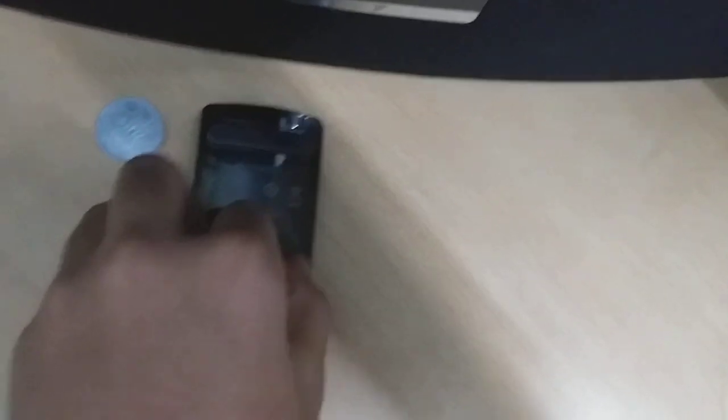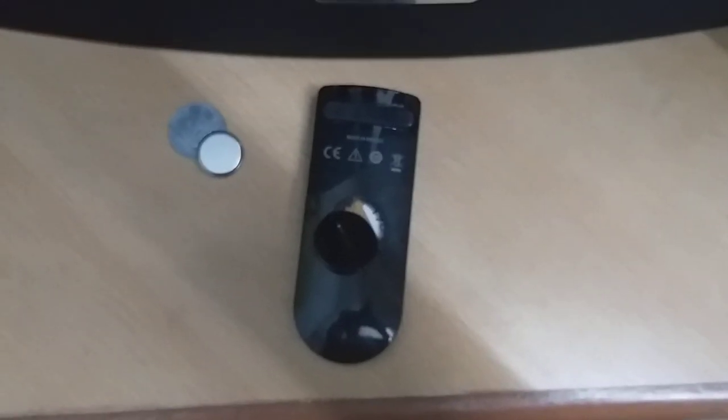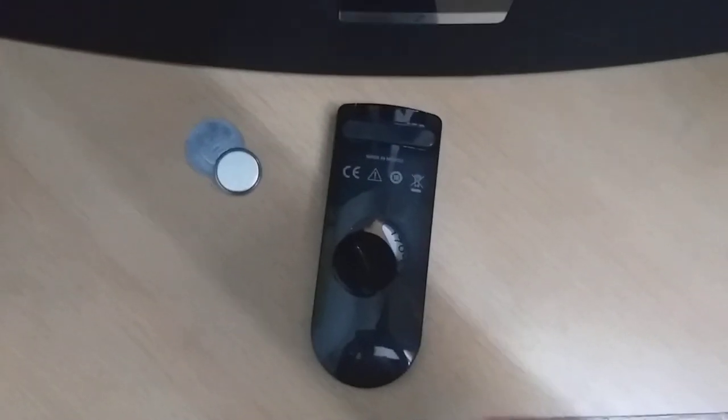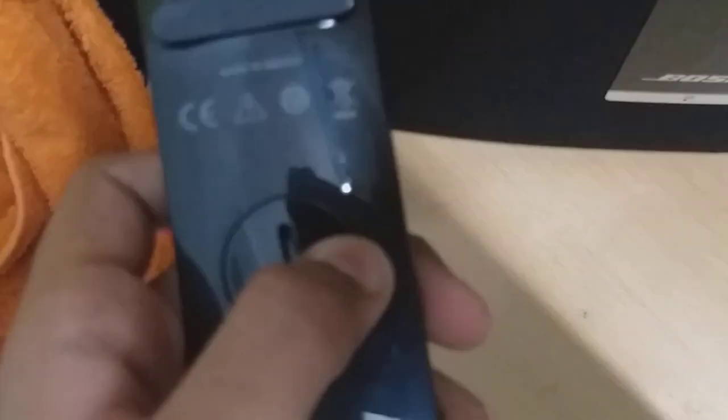After aligning, rotate the cap. If it's not rotating properly, make sure to rotate it nicely until you hear a tick noise — that means it's locked in correctly.